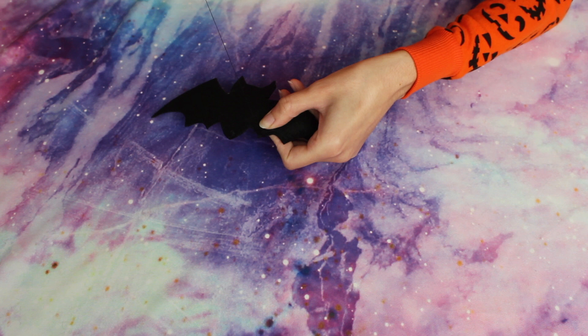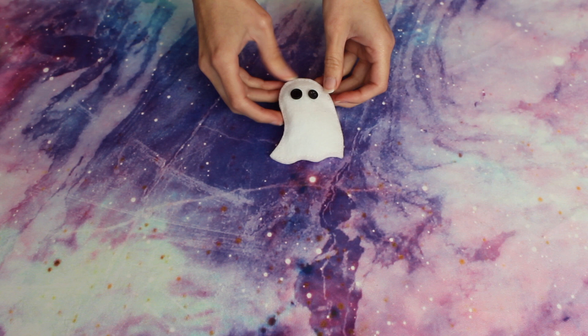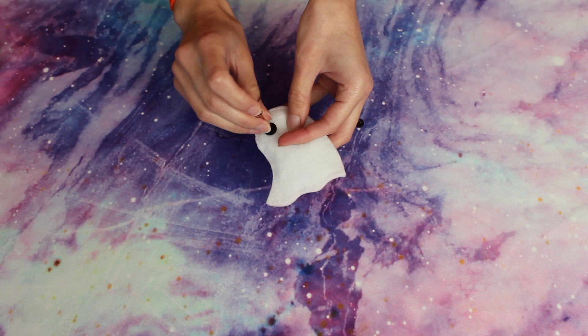The only thing we're missing now is the eyes. Originally I was going to use felt, but I thought it would look really cute to use buttons instead. Some of them are a bit mismatched but I really liked how that looked. I had a bunch of buttons lying around so it worked out well. I'm not sure if it would be better to sew the eyes on before stuffing, but it worked out fine either way.